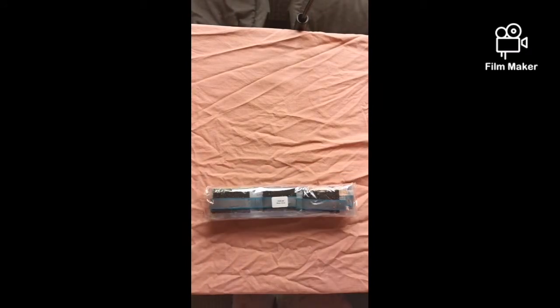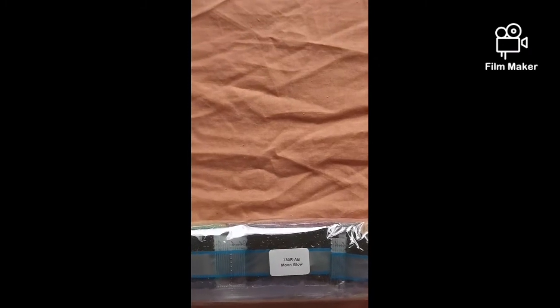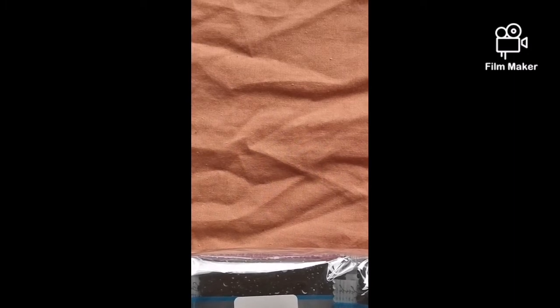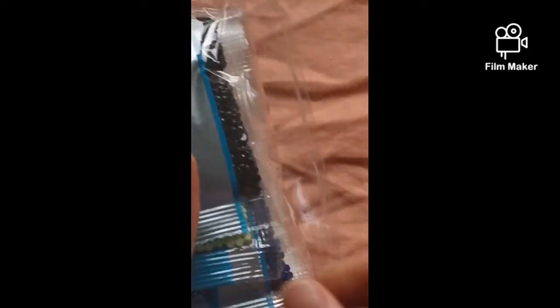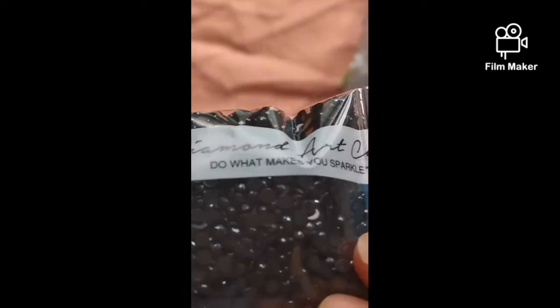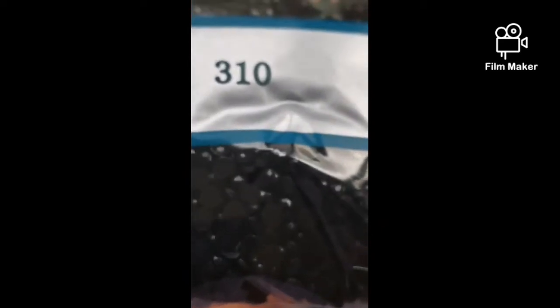Now let's get into the drills. Let me zoom in a little bit so we can focus. It's another round tip. Oh, lots of 310 — you can already see at least three bags of 310. 310 is usually the worst one for trash drills, but they look pretty good.